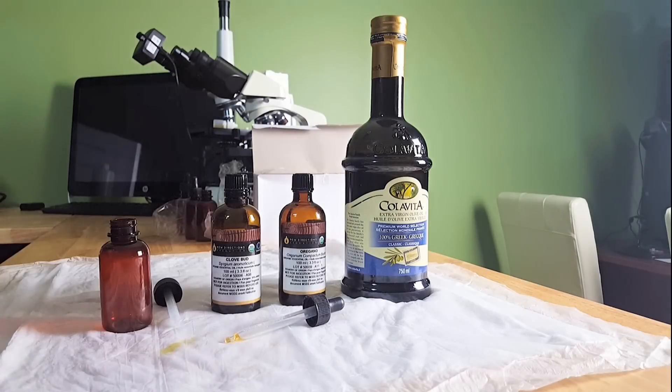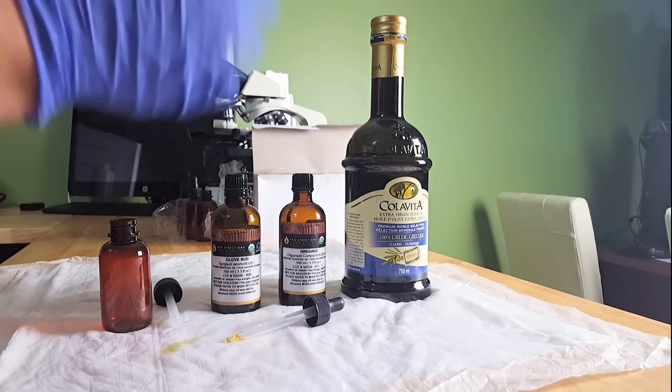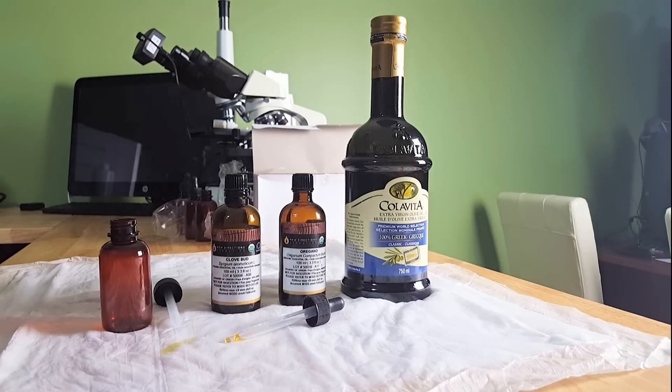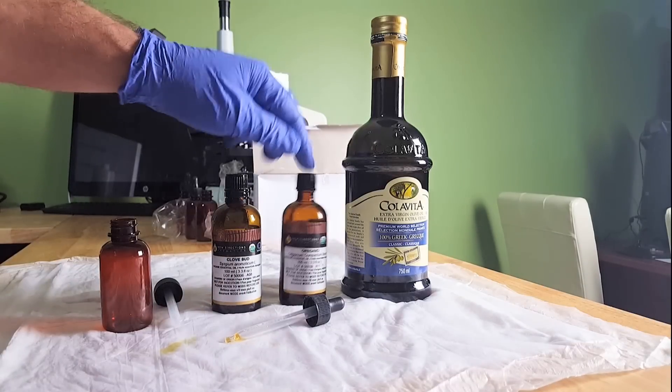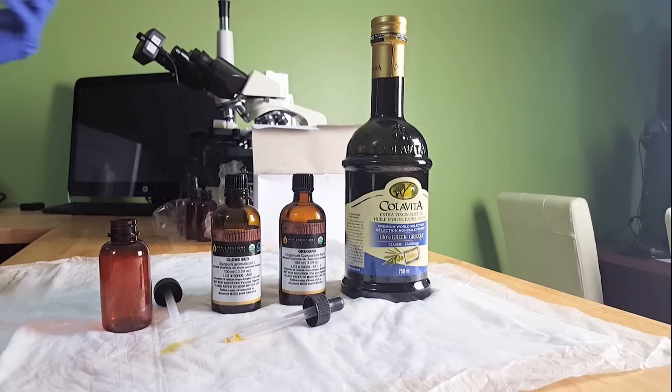I think oil of oregano is a complete rip-off. It doesn't even compare to oil of clove, so I make my own for people. Oil of oregano at our local health food stores here in Canada is $35 to $60 — that's Canadian dollars.